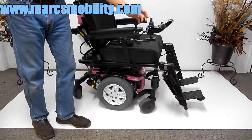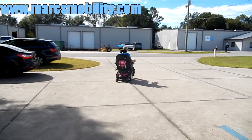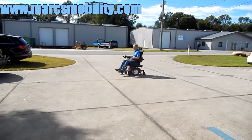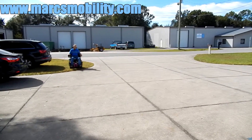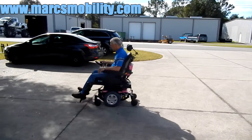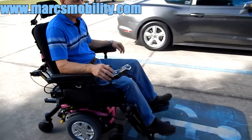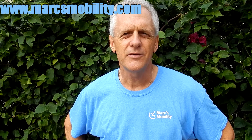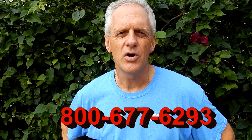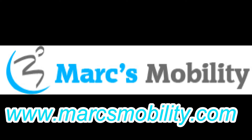This chair has a top speed of four-and-a-half miles an hour — not five miles an hour, but four-and-a-half. Great suspension. Fantastic chair. This is Mark with Mark's Mobility. We are a family-owned business for over 20 years. Thank you for watching this presentation. We have several other models available. If you have any questions, please call the number below: 800-677-6293. Thank you again for watching.